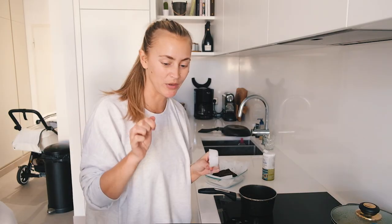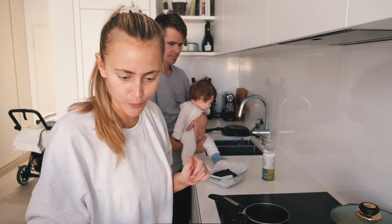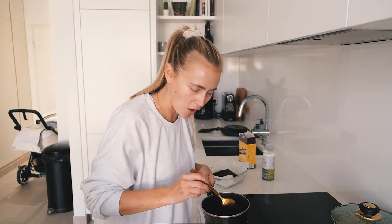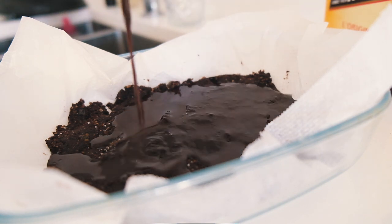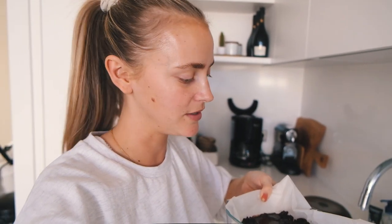For the topping, half a deciliter of coconut oil — I'm going to melt this. One and a half tablespoons cacao, two tablespoons of honey. I'm just going to pour it on top. And now this one is ready, but I'm going to put it in the fridge — you're not supposed to eat it now. You're supposed to put it in the fridge for a while and then try it out. Oh, it smells really good though. No oven, no baking time — it was super quick. Let's see how it tastes after maybe one hour.